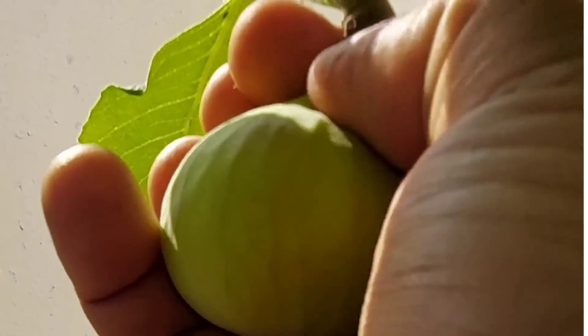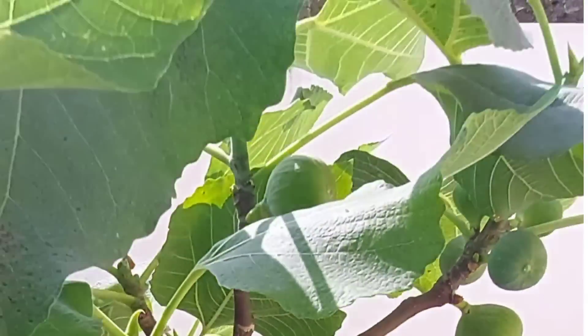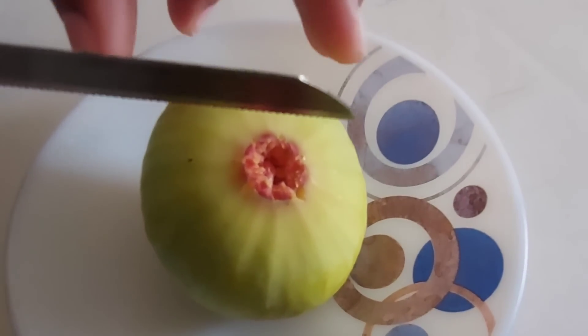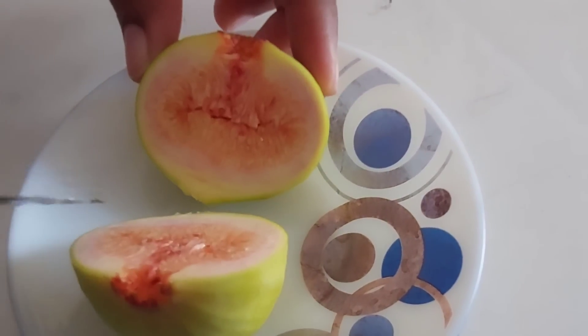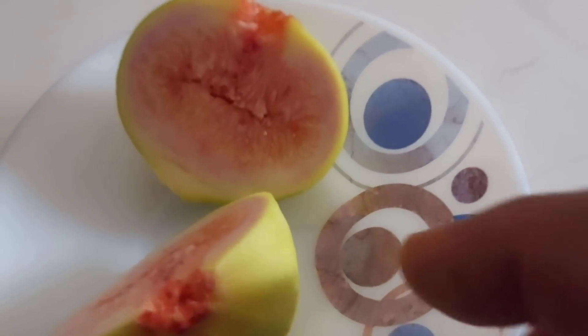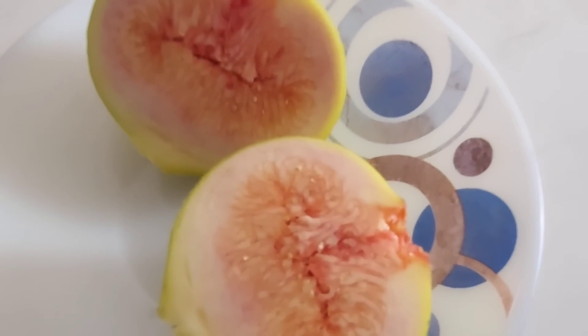Once the fruiting season is completed, it's recommended to prune the plants once every two years to maintain a compact size. Whether you are growing in ground or in a pot, the plants need to be pruned well so that new shoots, buds, and fruits will emerge after every good pruning. This is the cross-section of the fruit — it's ripe and very sweet.